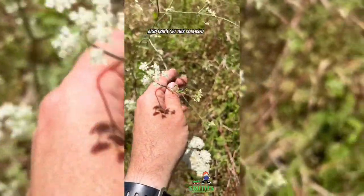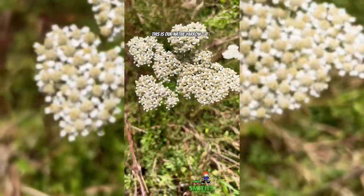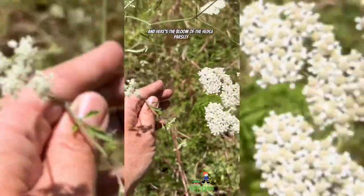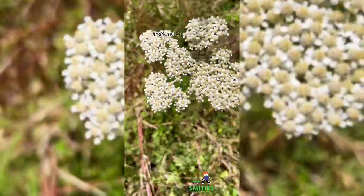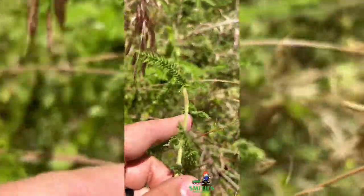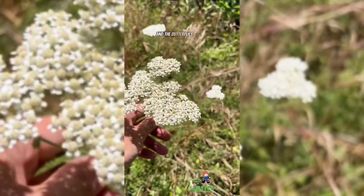Don't get this confused with yarrow, or achillea. This is our native yarrow here. Here's the bloom of the hedge parsley, and then there's the yarrow — it's quite a lot larger bloom. And the yarrow has this kind of feathery looking foliage. That's pretty cool. Yeah, that's native here, and the butterflies love it.